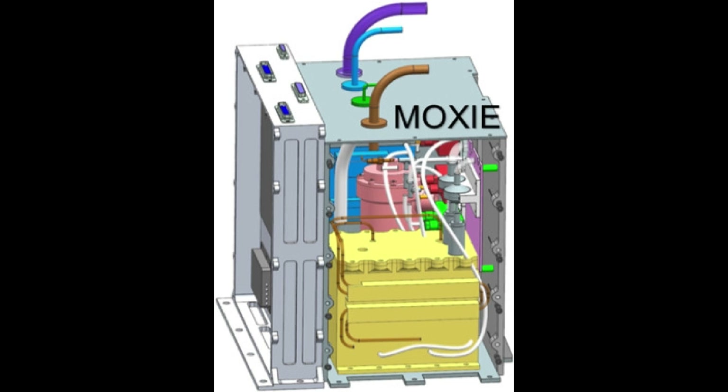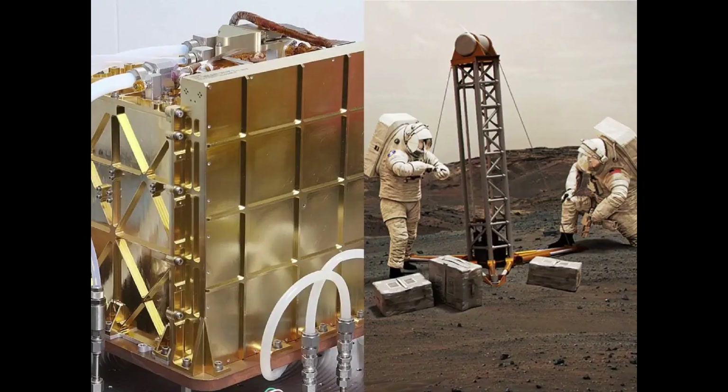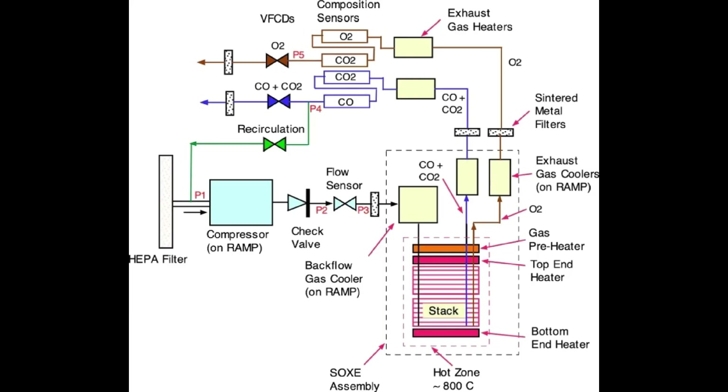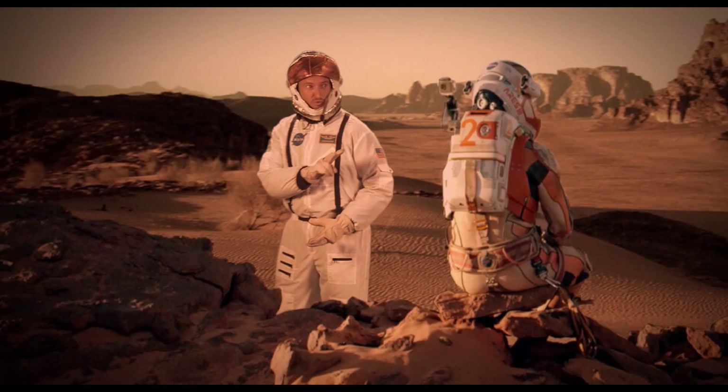How can MOXIE produce reliable oxygen on Mars? When the first astronauts land on Mars, they may have the descendants of a microwave oven-sized device to thank for the air they breathe and the rocket propellant that gets them home. That device, called MOXIE — Mars Oxygen In-Situ Resource Utilization Experiment — has generated oxygen for the 16th and final time aboard NASA's Perseverance rover, after proving far more successful than its creators at MIT expected.